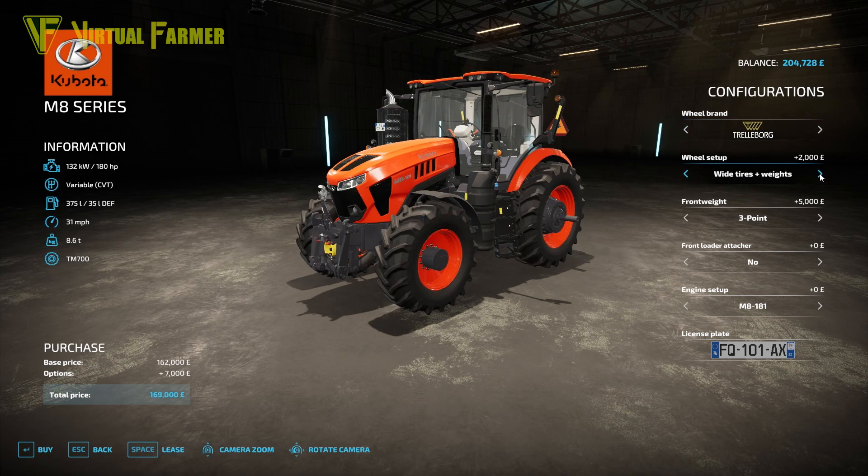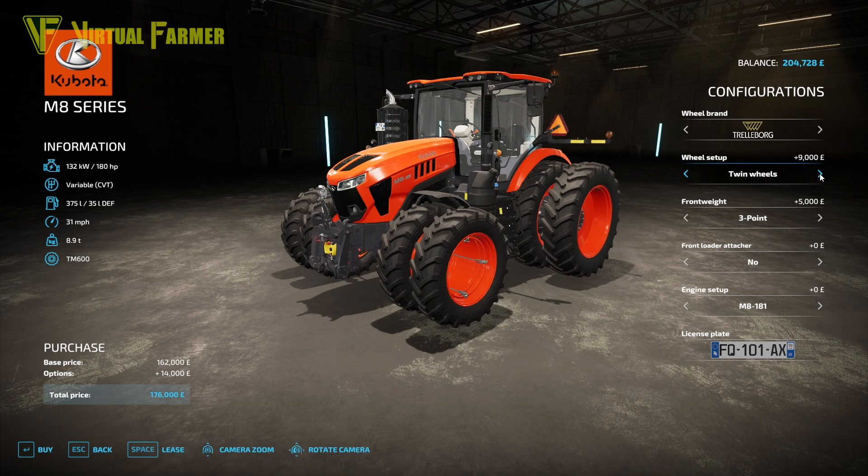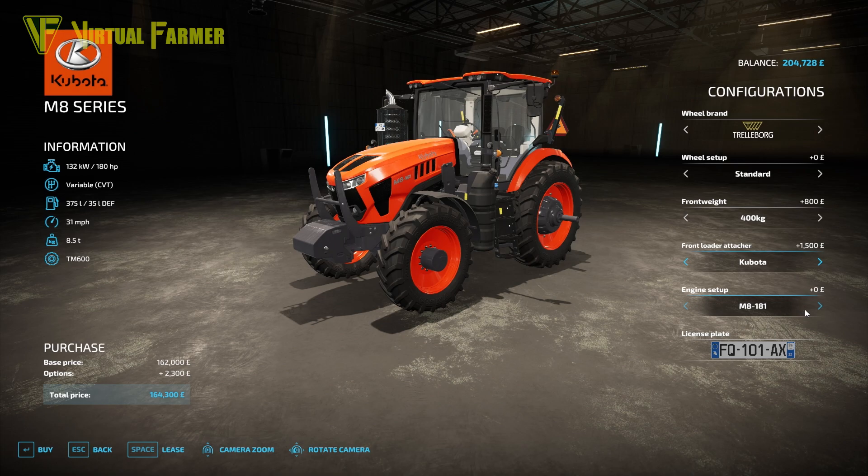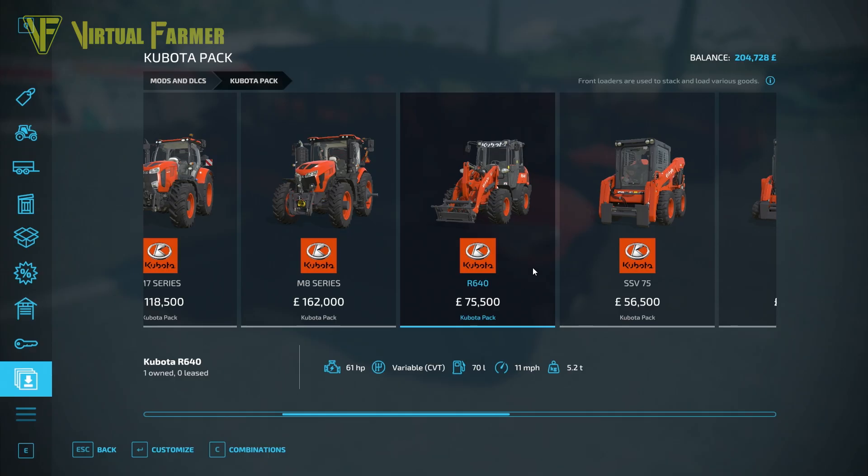Wheel setup offers wheel weights, wide tires, multiple twin wheels, and narrow tires. Front weight can be set from nothing through to 400 kilograms with a three-point option. The front loader attacher is Kubota-only, as with the M6 and M7. Engine setups are the 181 at 180 horsepower and the 201 at 200 horsepower.